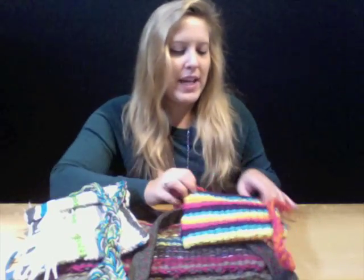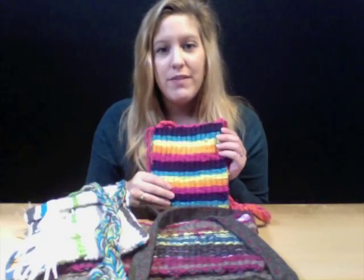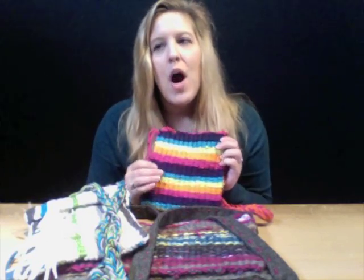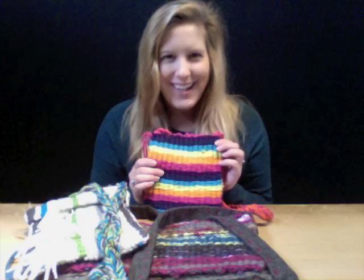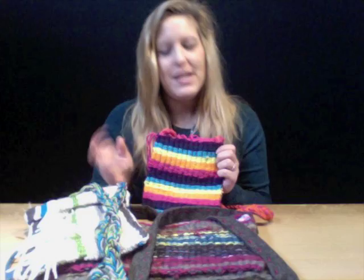My first purse I'm going to show today is just a single loom hipster, and this is actually pretty fun and easy to do. This whole entire video covers easy versions of purses. All purses will kind of be done the same way but in different styles — I'm just going to show three variations.